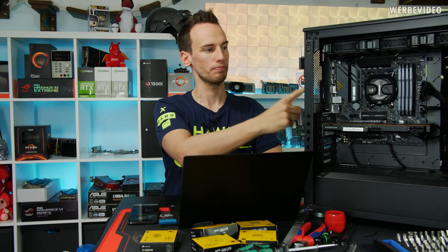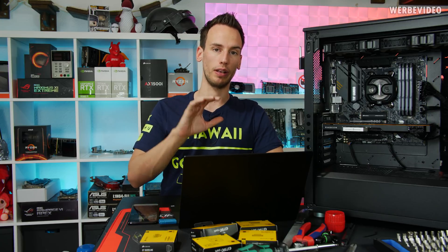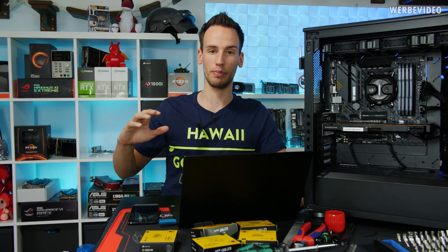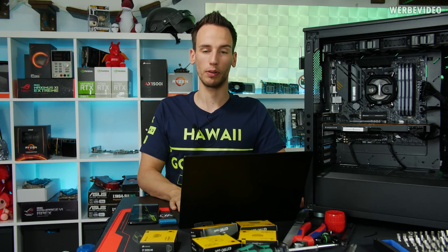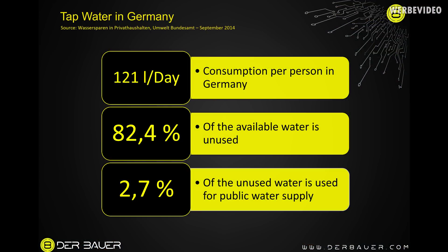Before we start assembling the loop we obviously have to get the water from my bathroom to the PC, which requires some tubing. First, some facts I found online — these are based on Germany, so it's completely different if you live elsewhere. In Germany, water consumption is only 121 liters per day per person, which is globally not that much. The German government estimates that about 82 percent of available water in Germany is still unused.